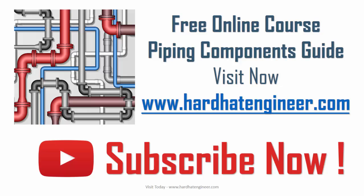Please subscribe to my channel to get regular updates on new videos, and also like and share my video with your friends. If you want to request a video, please write in the comment below. And don't forget to check the piping component guide by visiting my website hardhatengineer.com. See you soon. Goodbye, take care.